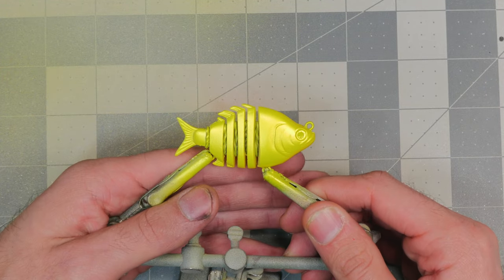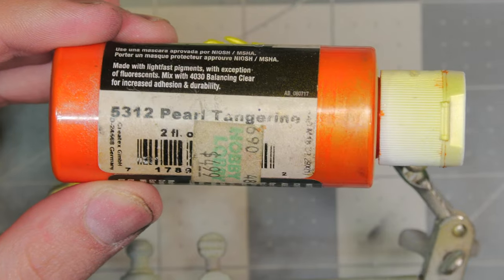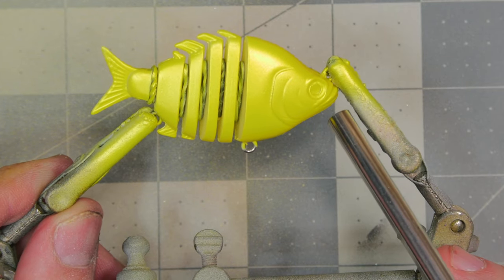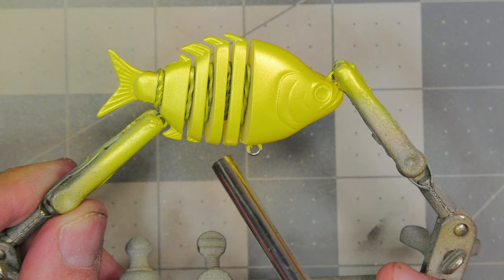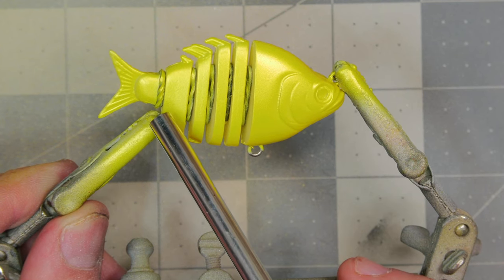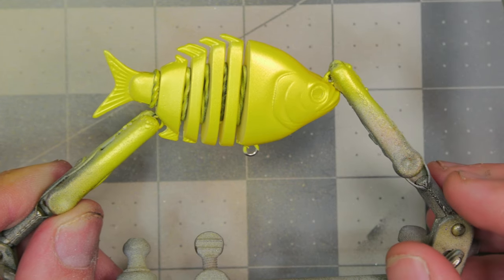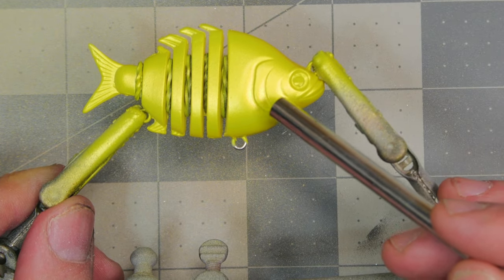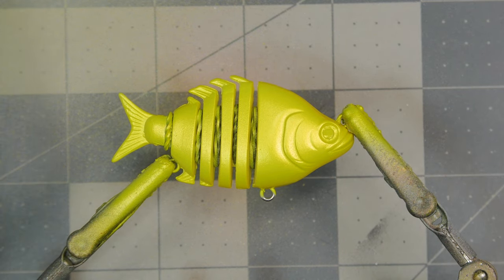With the iridescent yellow on, we're going to move on to our belly color — a pearlized tangerine. We're going to keep that color up on the front of the bait, starting at the mouth and working down to the first eyelet, leaving the middle section of the belly yellow. We'll add a little bit of that orange back near the tail fin and carry it up the gill plate just a little bit.